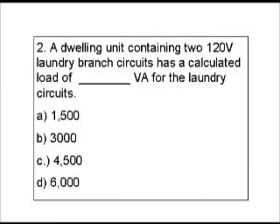Question two. A dwelling unit containing two 120-volt laundry branch circuits has a calculated load of blank volt-amps for the laundry circuits. Our choices are: A) 1500, B) 3000, C) 4500, and D) 6000.